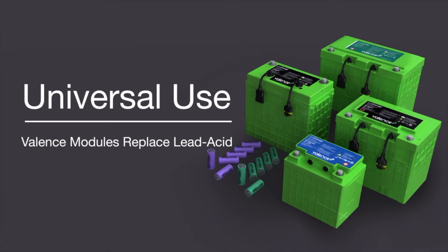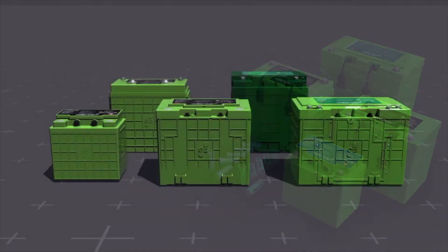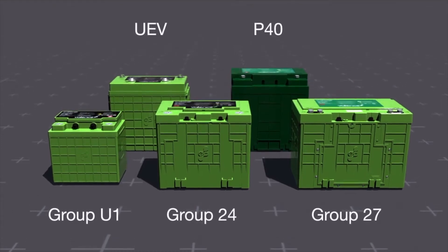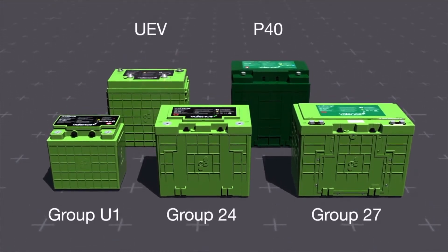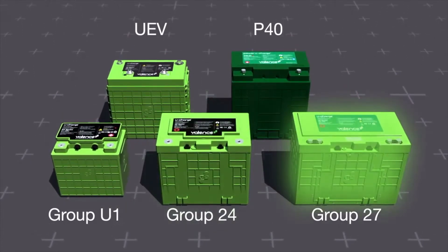Valence's U-Charge line of batteries was designed for universal use, and many sizes are based on the Battery Council International sizing standards, therefore allowing any group 24 lead acid battery, for example, to be replaced with a group 24 Valence lithium ion battery. The batteries come in five sizes, three of which are standard lead acid drop-in replacements: the group U1, 24, and 27.